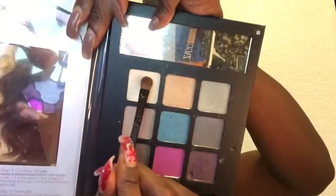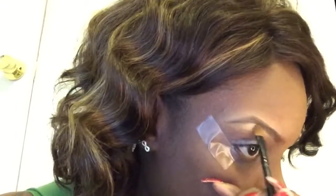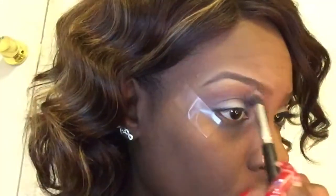Now I'm going to be taking a small flat shader brush. I'm gonna go into this beige color and use that as a brow bone highlight. I'm gonna add that right into my arch on the brow bone, then blend it towards the front and the end of my eyebrow. I'm gonna use this same brush to kind of blend it out and make that more seamless. Then I'm gonna switch to my blending brush - I'm not gonna add any product, just use it to diffuse that line a little more.